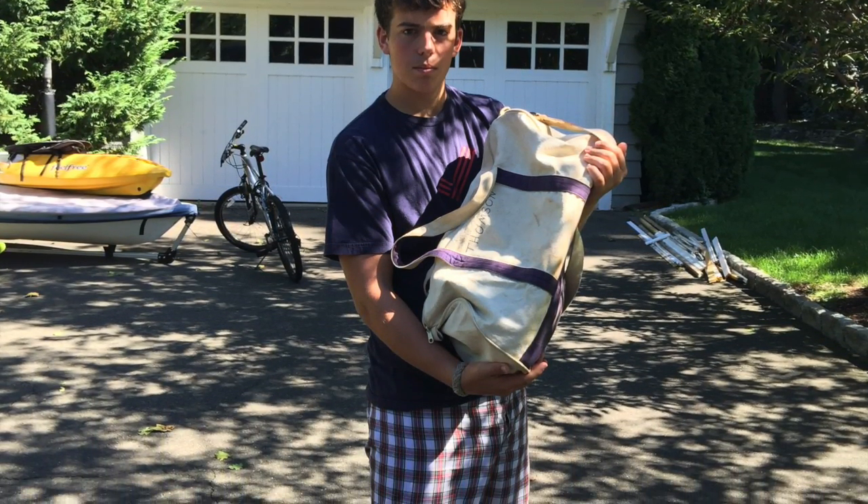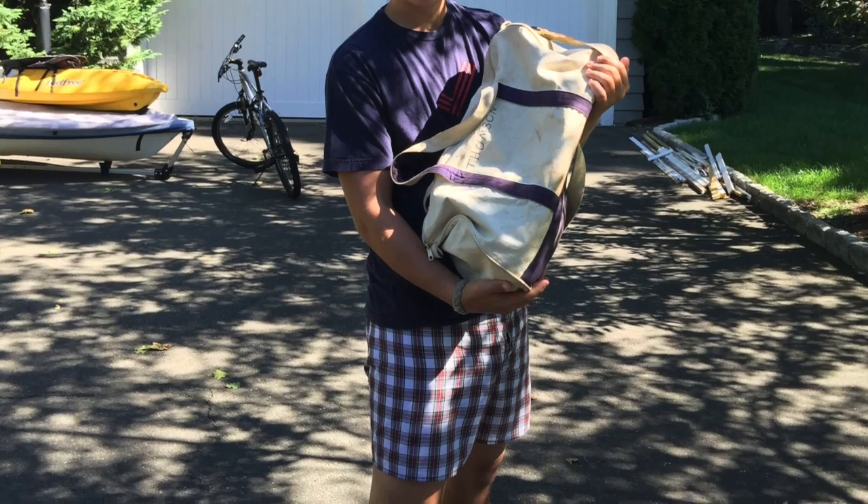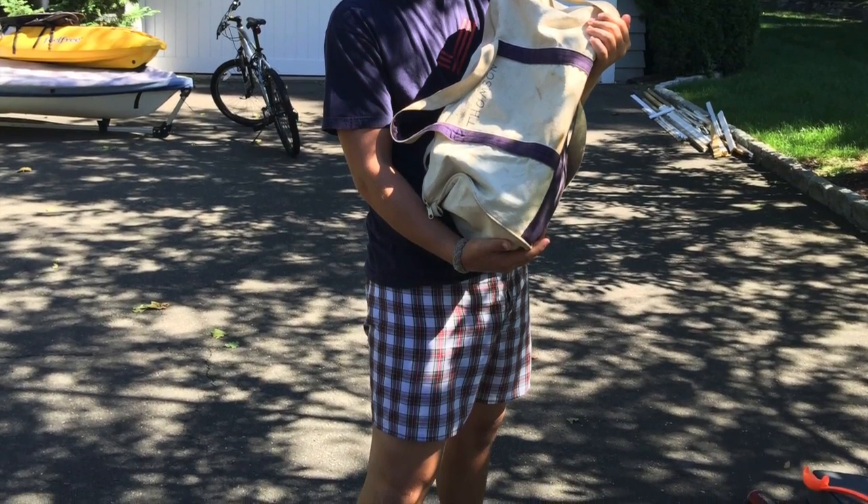By using the Water Pro, you can save tons of money because you won't have to buy all that unnecessary garbage. Everyone you know — go buy a Water Pro!